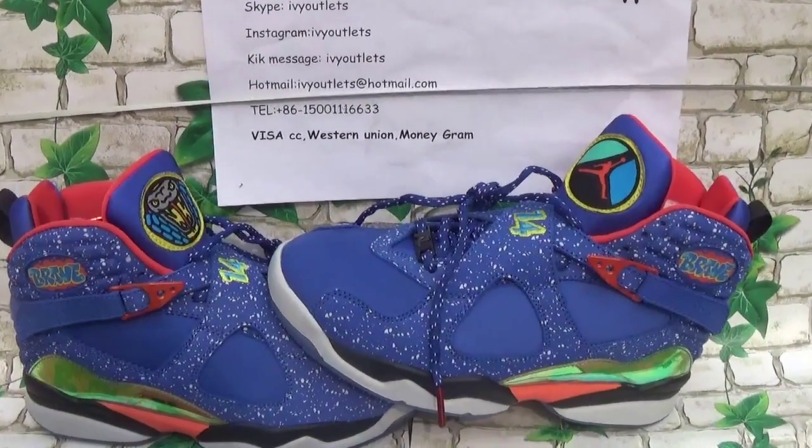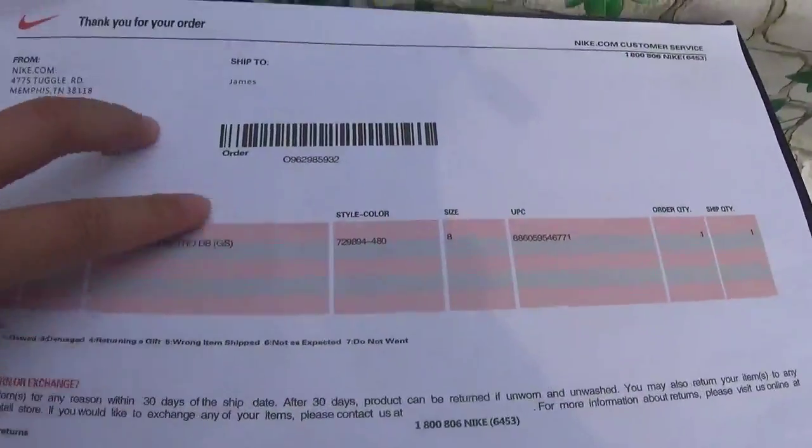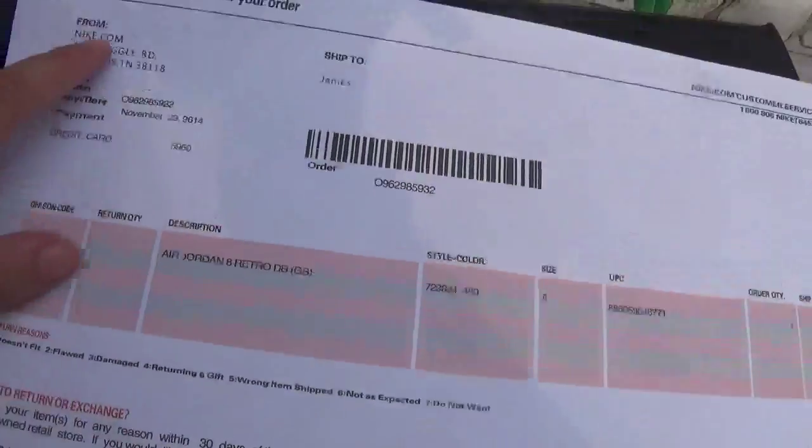This one is also a tick, so it comes with a receipt. Let me show it for you. As we can see, this is the receipt for these shoes.